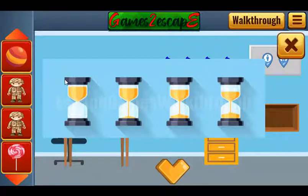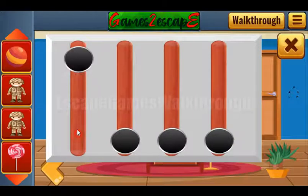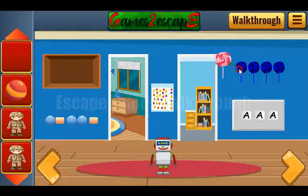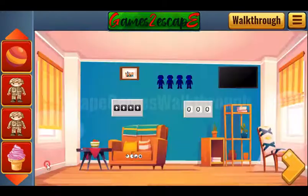Here you can see glasses arranged in descending order, and we need to make the same levels here. We got one more lollipop. Next let's leave it here — one and two.